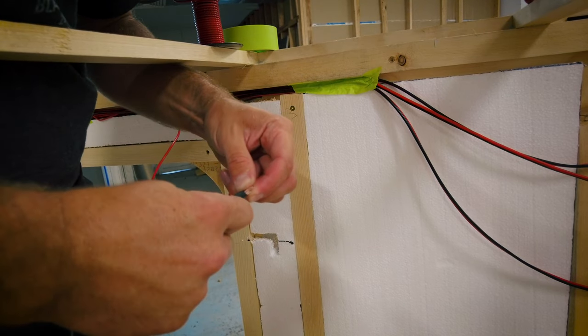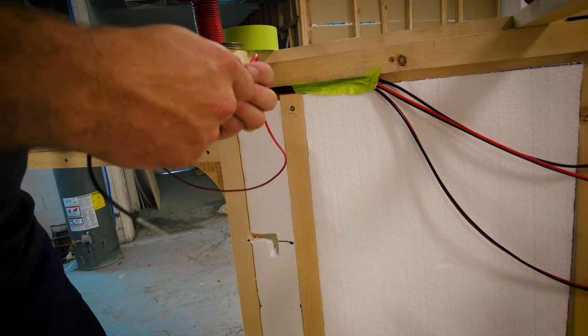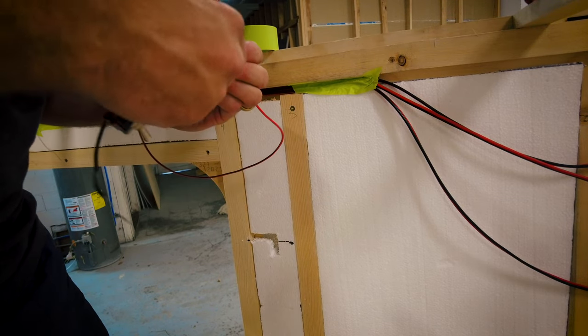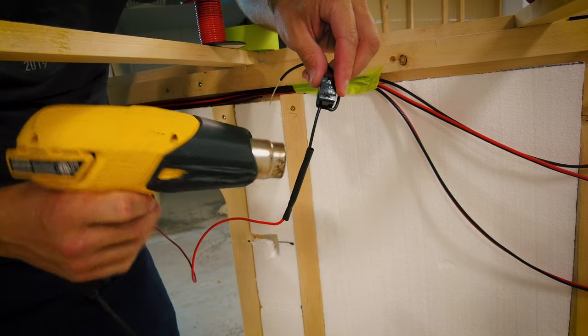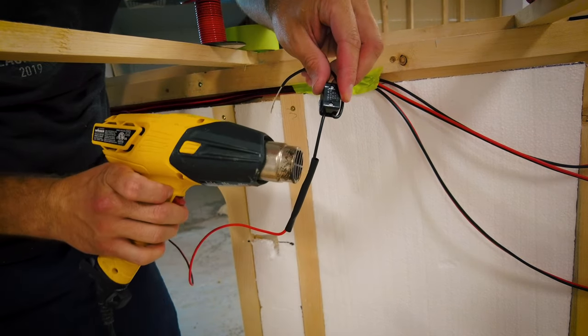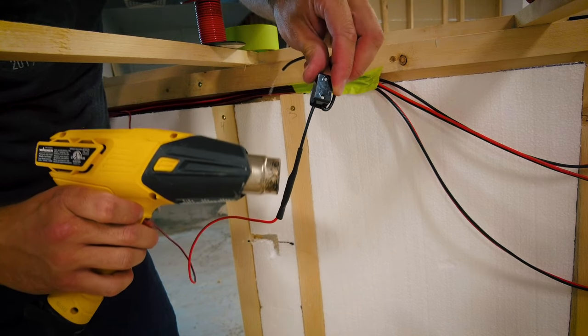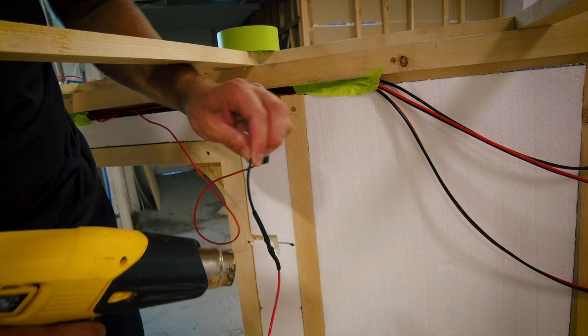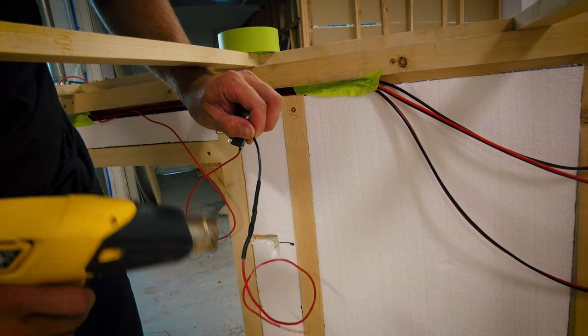At this point, slide your heat shrink tubing back over the wire connection. Once it has been slid into place, use your heat gun to shrink the tubing. I then add another small section of wire to the other side of my switch to run up from the switch and out the side of the camper for the exterior light.